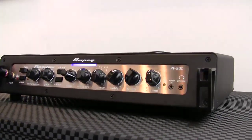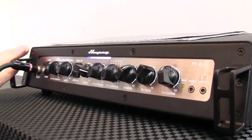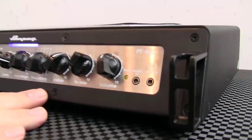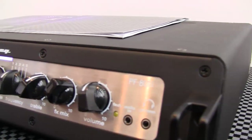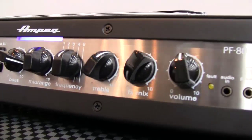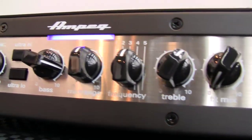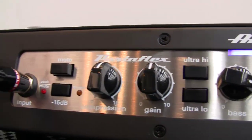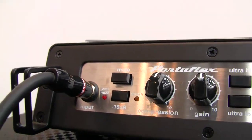This amp is 800 watts at 4 ohms. It has all the same features as the Portaflex 500: 3-band rotary EQ, 5-position mid-range selector switch, ultra high, ultra low, built-in compression, headphone out, and audio in — so you can practice along with your favorite tunes silently. You've got all the great features of the Portaflex lineup, but at 800 watts.